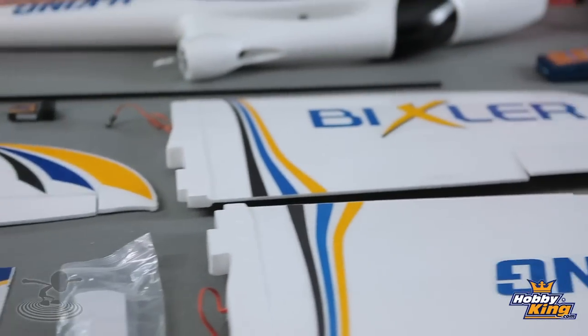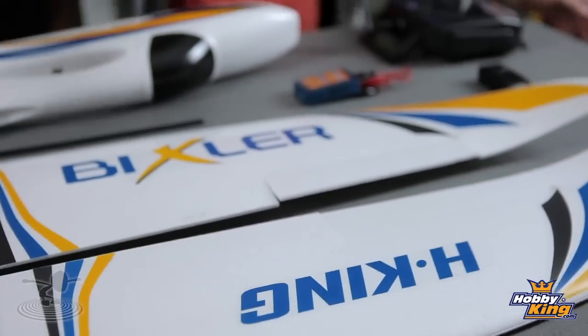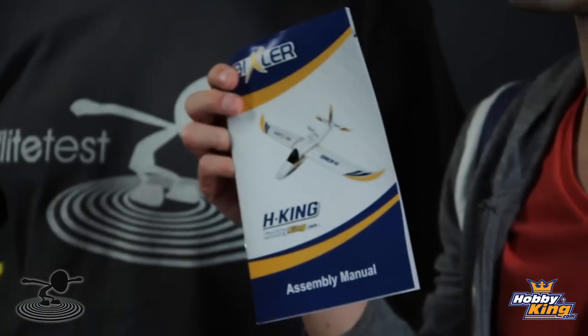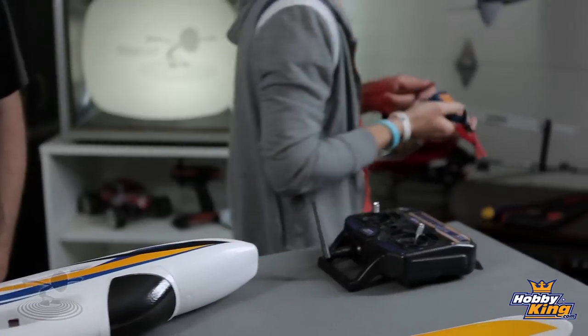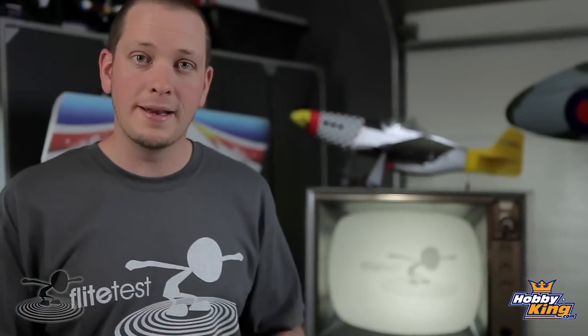You can see here it comes with pretty much everything, including a manual - in English. First thing you want to do is hook up your battery to charge using the included battery charger. That is definitely the first thing you want to do, because if you don't, you'll get your plane together and then have to wait an hour for it to charge. So put it on charge first, that way you're not tempted to fly on a half-charged battery and kill it early.